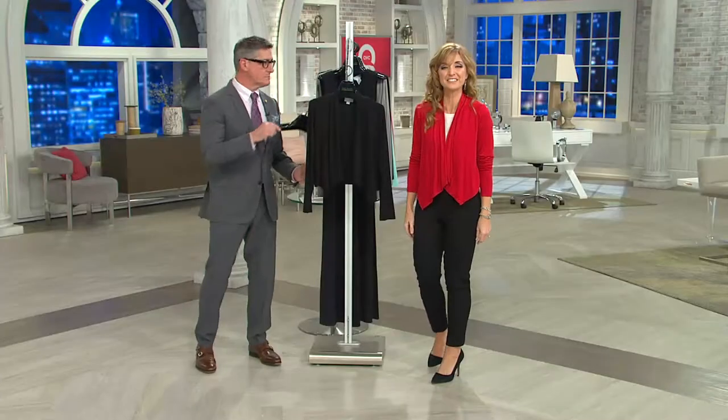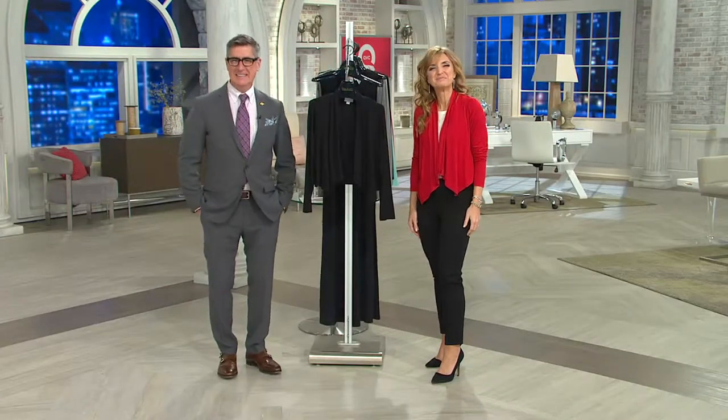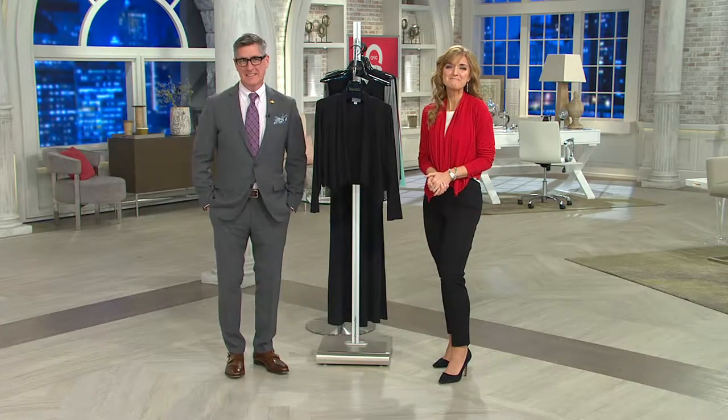Maureen, let me introduce you to David Dangle. Hi, David. Hey, Maureen, how you doing? Well, I watch you all the time. Every time I do, I miss Joan. Of course — don't we? Every day, that's for sure.